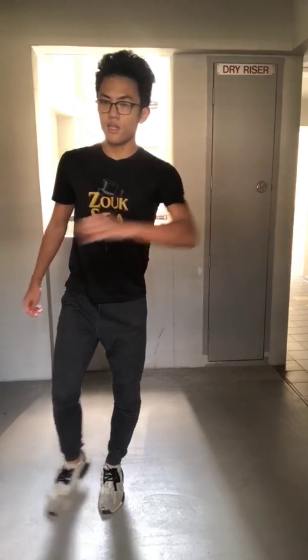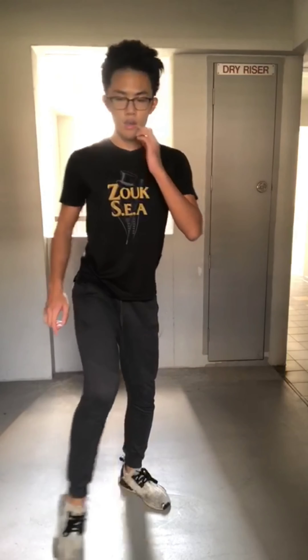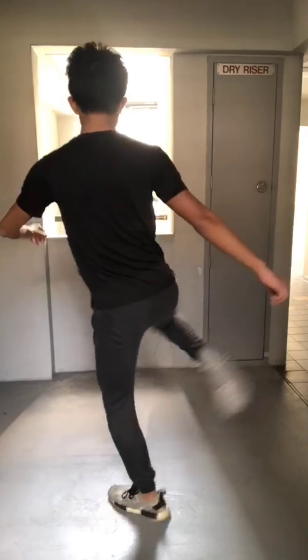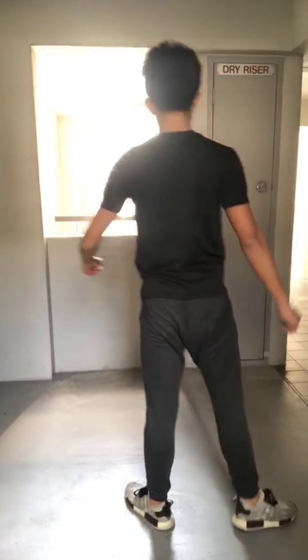So the right foot will be free. Instead of just turning generically, you will be turning with your foot spinning and hooking clockwise. So you will be spinning, hooking clockwise, then down. You go: 3 and 4 and 5 and 6.